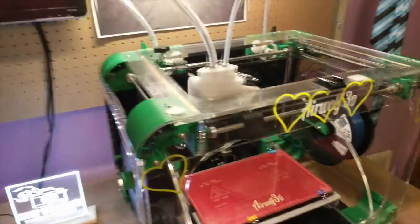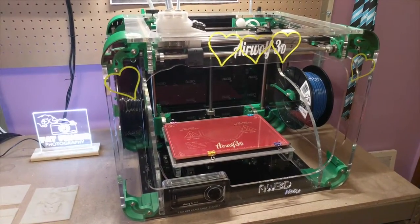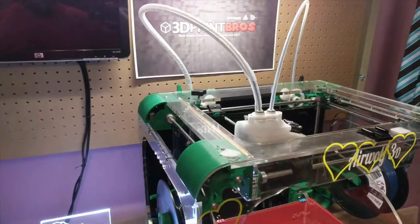Hey everybody, this is Zach, and today I am doing something a little bit off the cuff from normal. You may have seen maybe this 3D printer here in the background of some of my videos before, or maybe my other 3D printer, or maybe the other 3D printer. I've had a few 3D printers in the backgrounds of my videos.